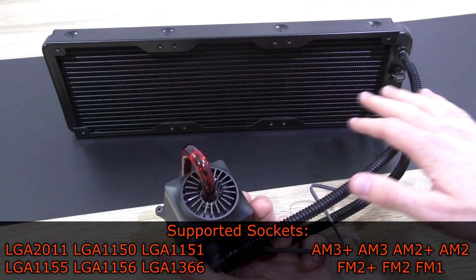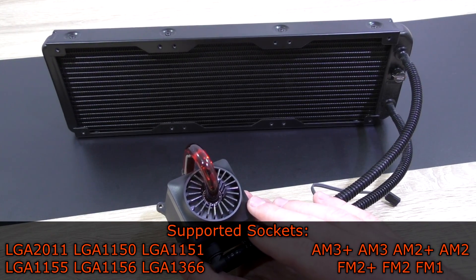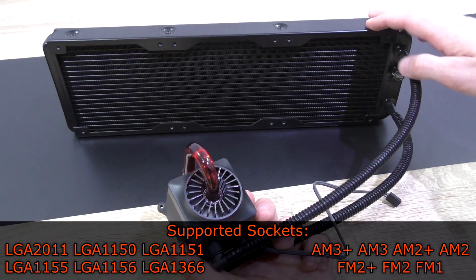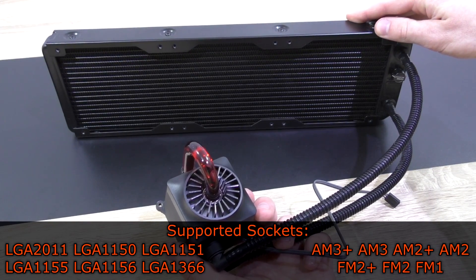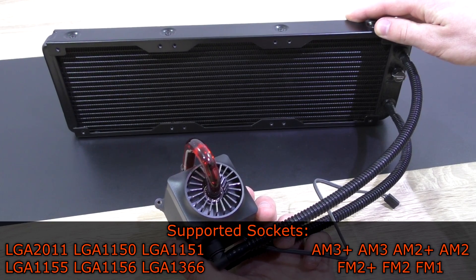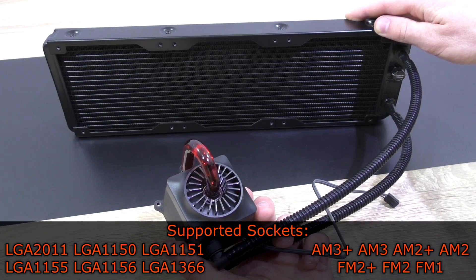This cooler is compatible with all the important sockets we have and have had over the years: Intel LGA2011, 1150, 1151, 1155, 1156, 1366, and AMD AM3+, AM3, AM2+, AM2, FM2+, FM2, and FM1.